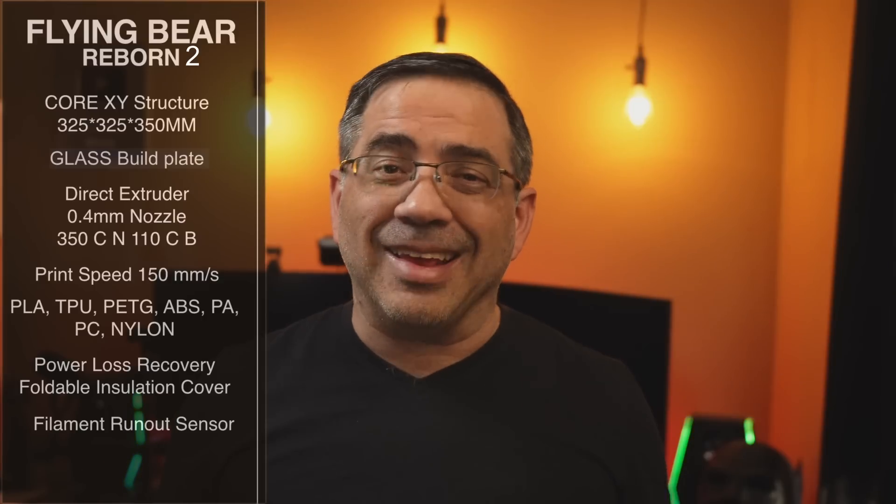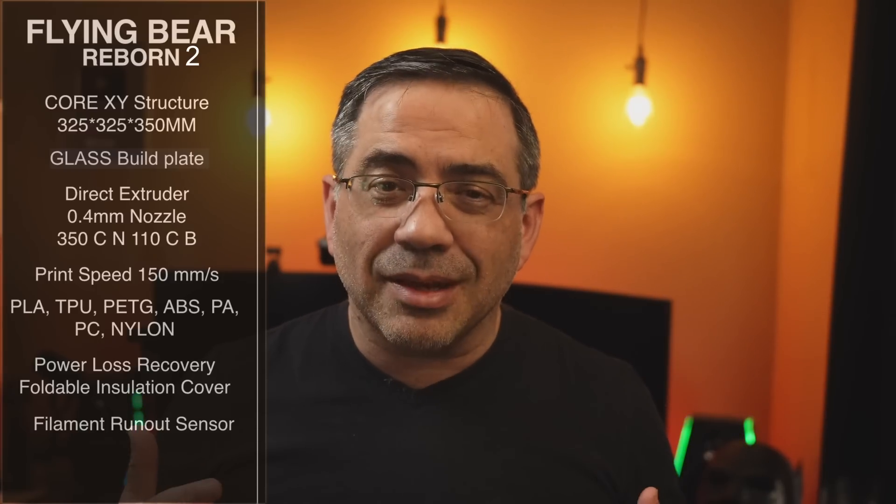We're talking about the Flying Bear Reborn 2, and this is a Core XY printer that has a build plate of 325 by 325 by 350, and it is large. It has a glass build plate, also a direct drive extruder, 0.4 millimeters nozzle, and the nozzle itself can heat up to 350°C, and the bed to 110°C.